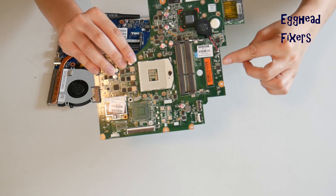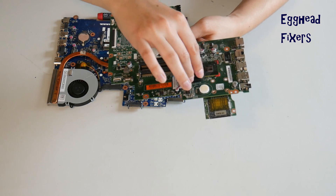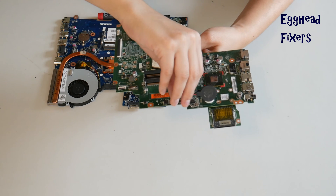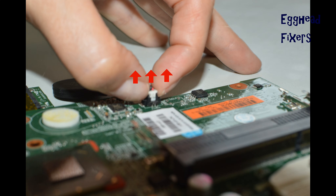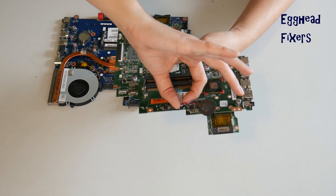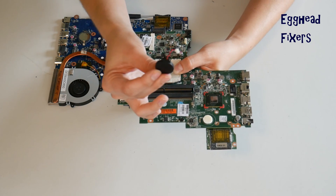To do a BIOS reset, you have to remove the CMOS battery for 20 minutes. With the wired kind, you have to locate the two plastic tabs on the side, put one finger on each side, and gently pull up, being careful not to break that cradle. Once you break that cradle, it's extremely unforgiving — sometimes it damages the motherboard to the point where you can't use it anymore. So you have to be careful.